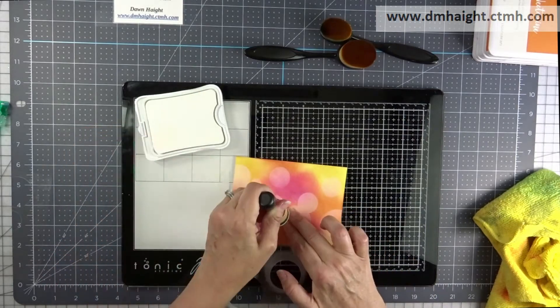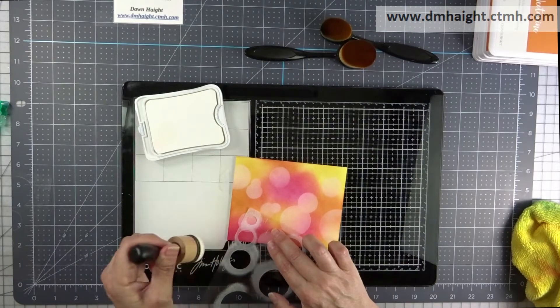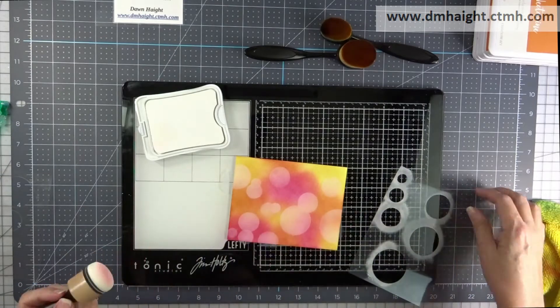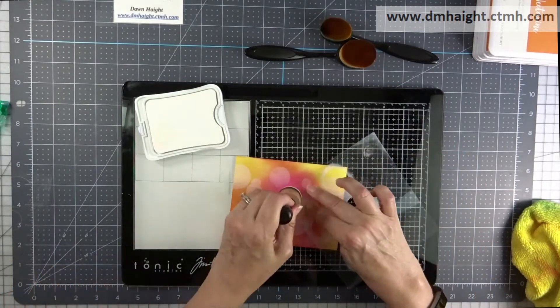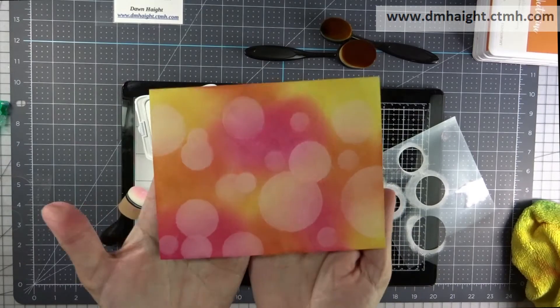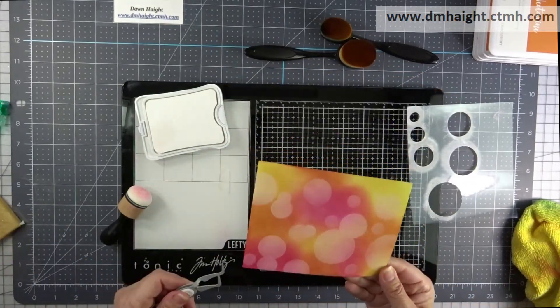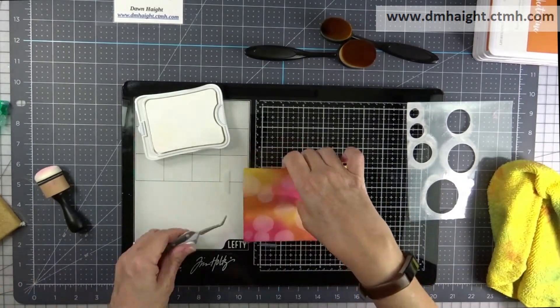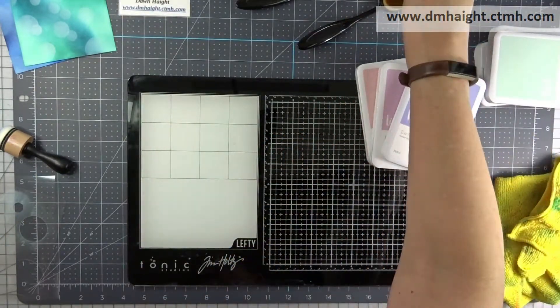I'm buffing it out, choosing different sizes of circles — they don't have to be exact. I just want a random soft look, and I'll keep going around until I'm happy. I'm removing the temporary tape from the back of the panel with the rub-and-remove eraser, doing a final buff, and then setting the pigment ink with my heat tool. Once that's done, I'll get everything cleaned up and we'll start a new one.